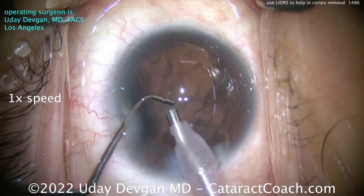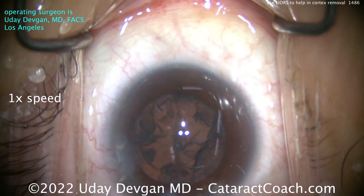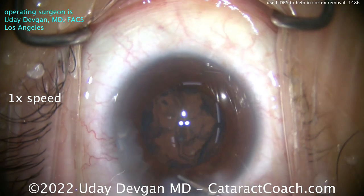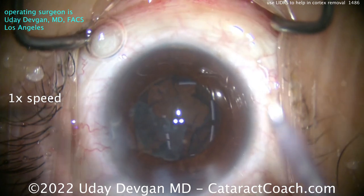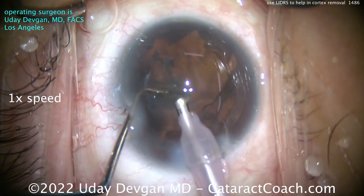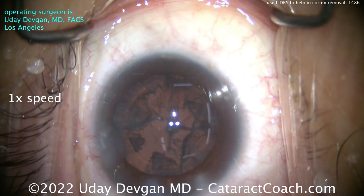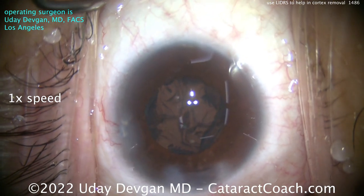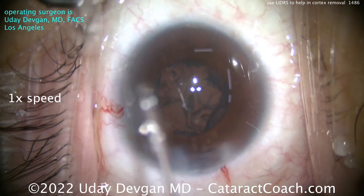Now you can see the LIDERS expanding as I put the probe in, just to get that last little nuclear fragment out. Before I put the IA probe in, look how the pupil comes down. I can push those cataract pieces here in front and get them out with the phaco probe. See how the LIDERS deepens up the anterior chamber dramatically — the capsule bag is distended almost. The pupil is on the small side, probably about 5 millimeters, not quite enough to really see the capsule bag.